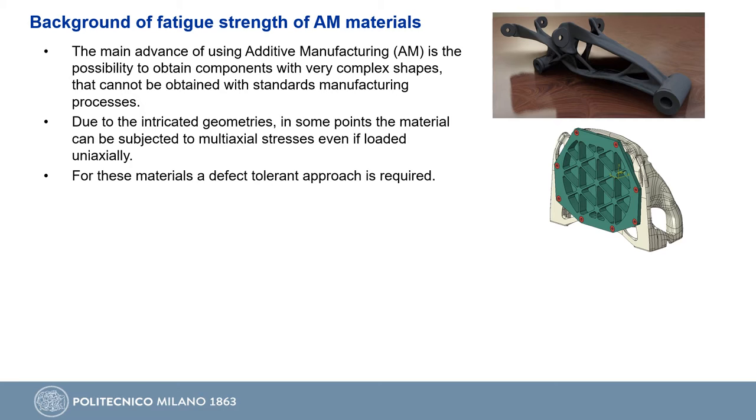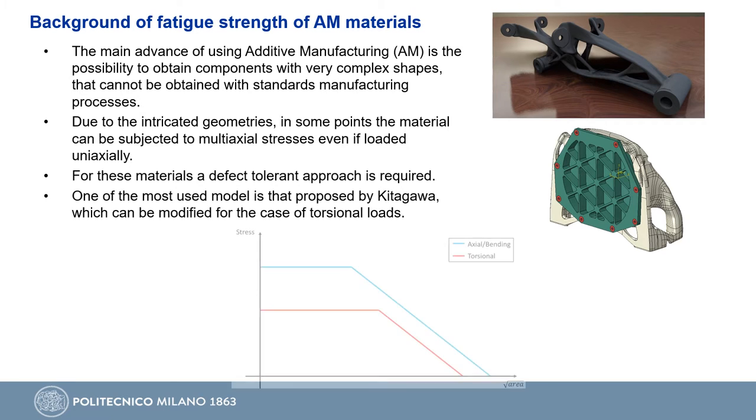For these materials, we know from the literature that a defect-tolerant approach is required. One of the most used models adopted for this kind of material is the Kitagawa diagram, which can be modified in the case of torsional loads.